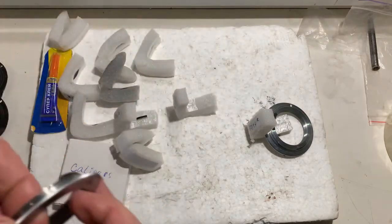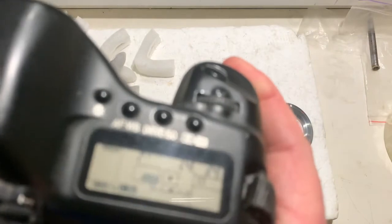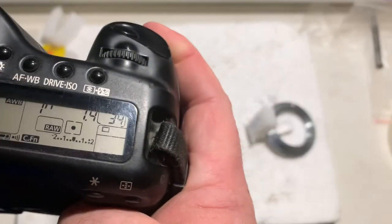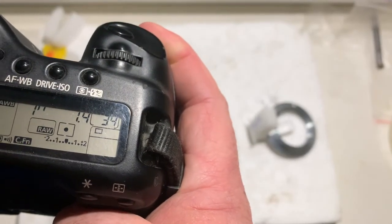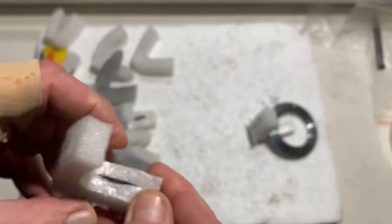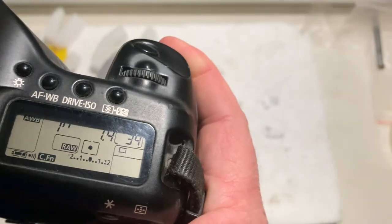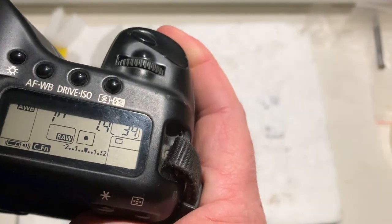Chip number nine: focal length is 50 millimeter, aperture 1.4. And chip number ten: focal length is 58 millimeter, aperture 1.4.